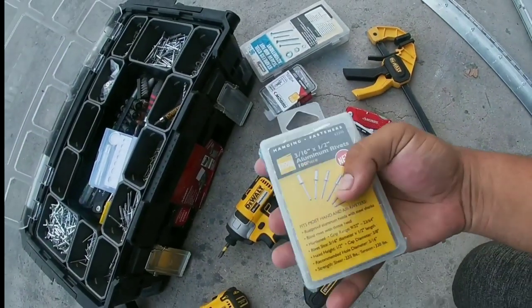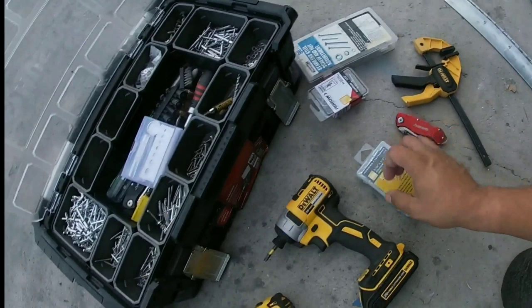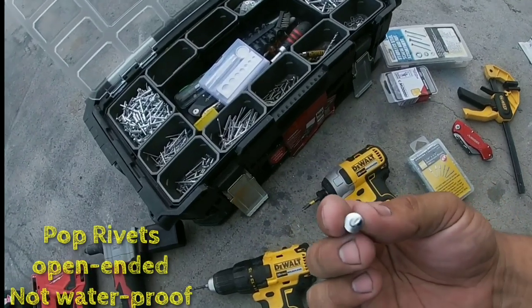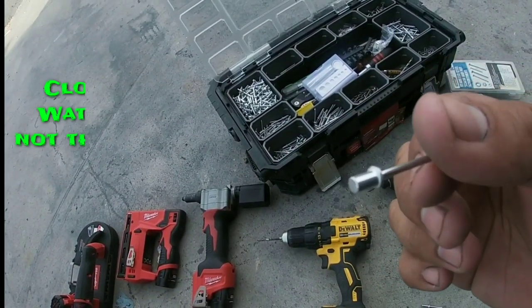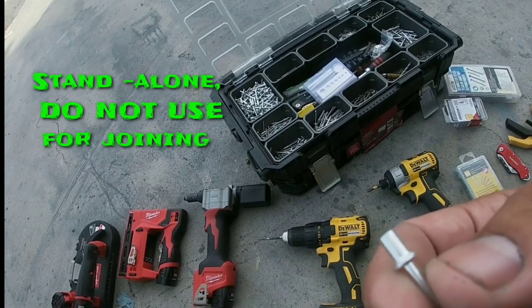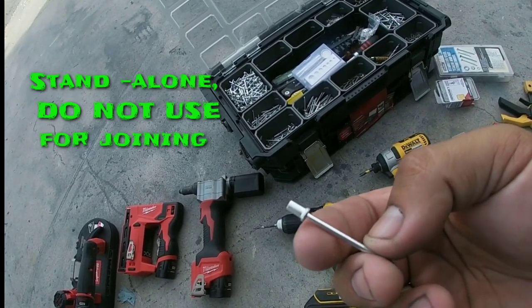I have rivets of all sizes on my store, including closed end pop rivets. These are open end pop rivets — when you pop these, the ends open, so they're not waterproof. Closed end rivets are different. These are specifically 5/32 by 1/16 inch grip pop rivets with a closed end. Those are specifically for hole repair — if I get boats where people have drilled a million holes they're not supposed to, I'll drill out to a 5/32 inch hole, put that in, pop it, and it's a waterproof fix.